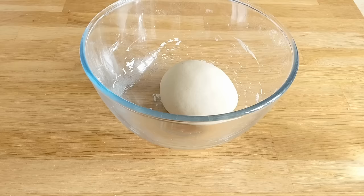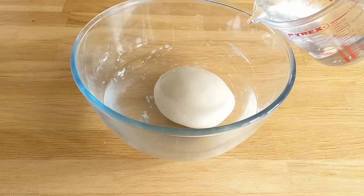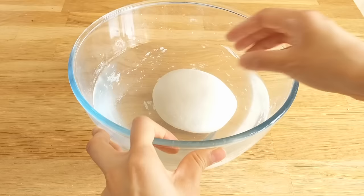Let it rest for right around 15 minutes and then fill the bowl up with water — I used about three and a half cups, and then later added about another cup and a half, so five cups of water in total. Then you're going to start what's called washing the gluten. You kind of stick your hands in there and squeeze, and it's a little bit like washing clothes.